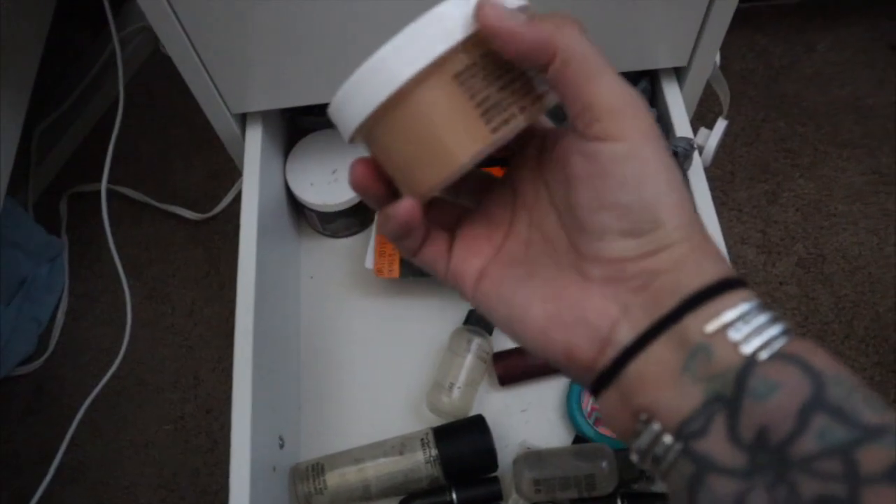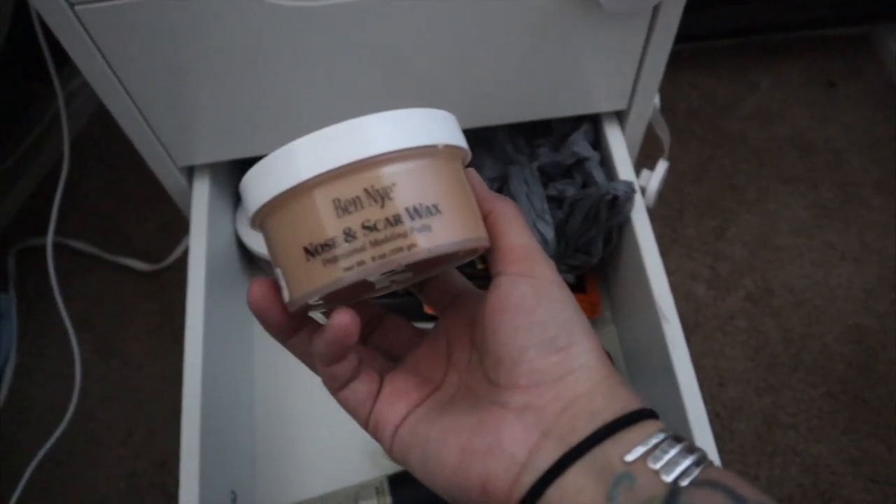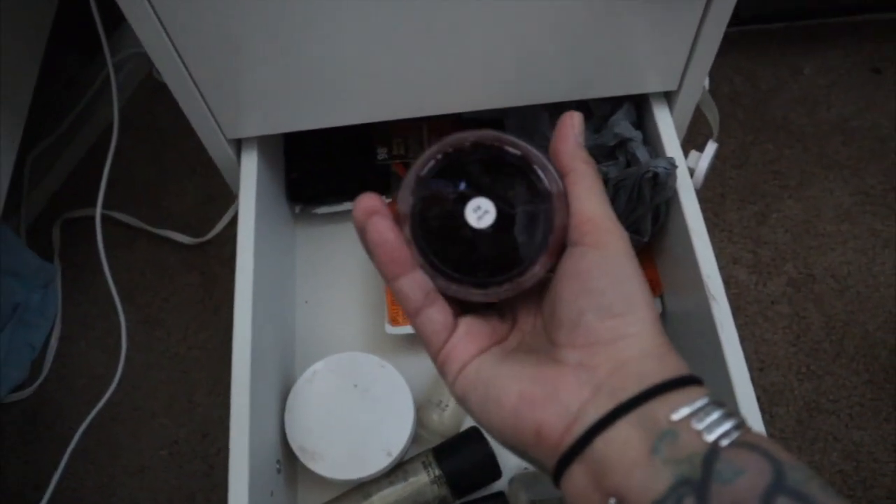Then I have my Ben Nye — this is Halloween stuff because I used to do a lot of Halloween makeup. There's nose and scar wax, and this is fake blood, which probably needs to get thrown out.